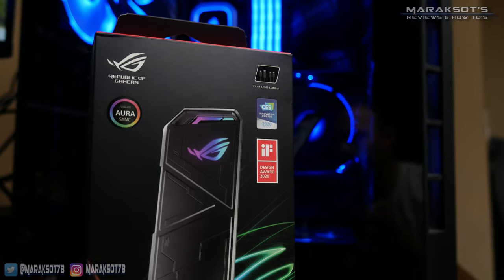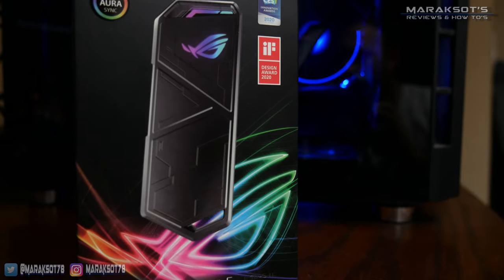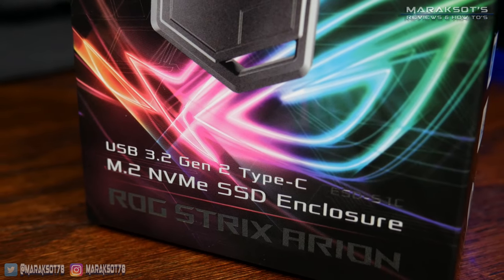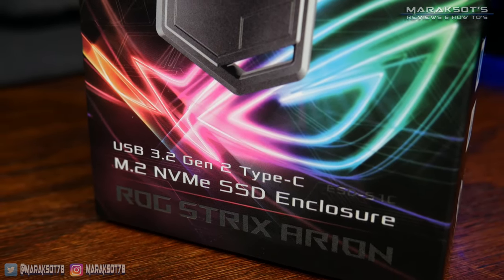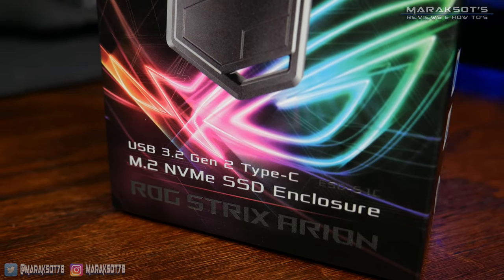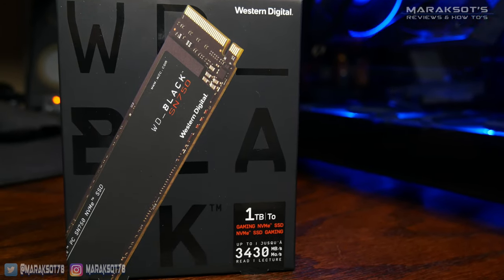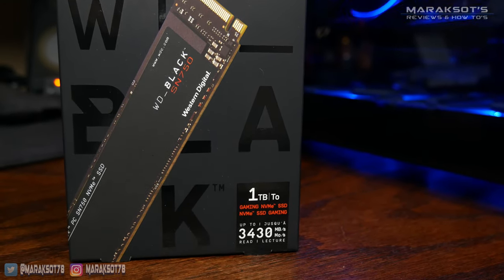This is the ASUS Strix Arion M.2 NVMe SSD enclosure. It supports USB 3.2 Gen 2, as well as the ever-convenient USB Type-C connector. It's important to note this is just a drive enclosure and not a standalone external drive. You have to buy and install your own M.2 SSD, which I will be showing how to do in this video. But before we can get to that, we need to get this out of the box.